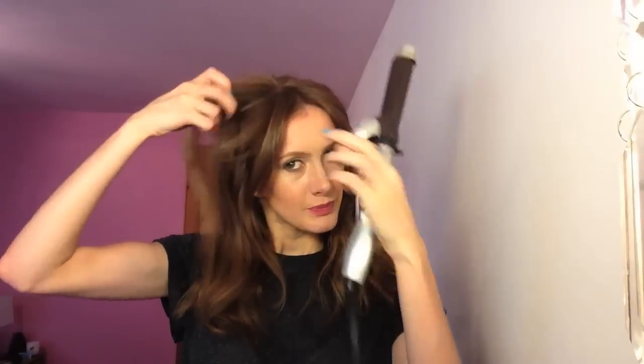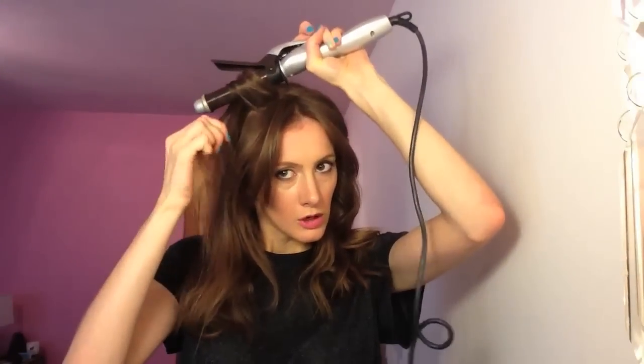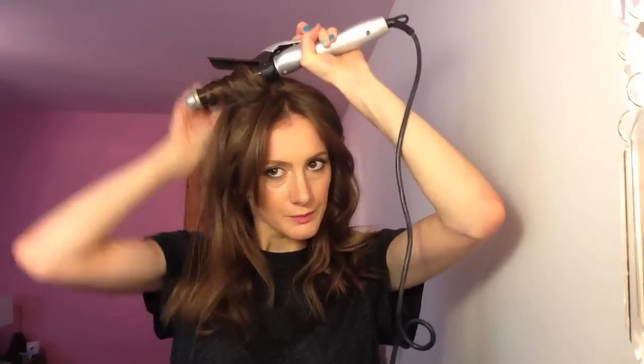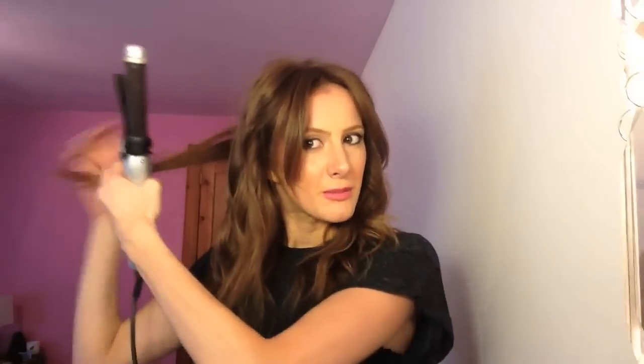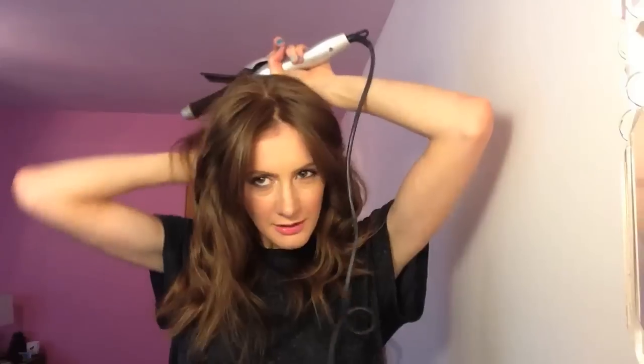Moving on to the other side, we do it the same way but switch the curling tong to the opposite hand. Hold it for a couple of seconds. I can't actually see the back of my hair, so I'm just going to guess what needs to be done. If you do want to pay a little bit more attention to the bottom parts and make sure you've got them all, you can always use a kirby grip or a hair clip — just pull this part up.